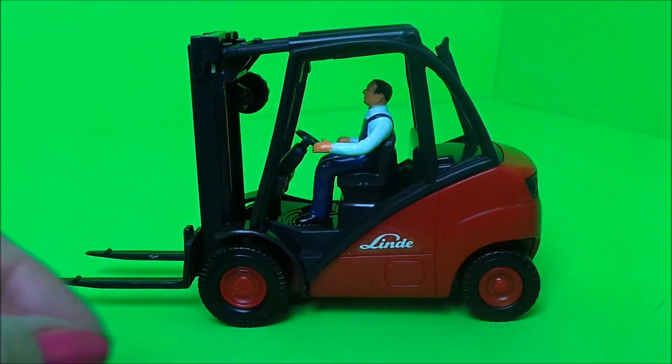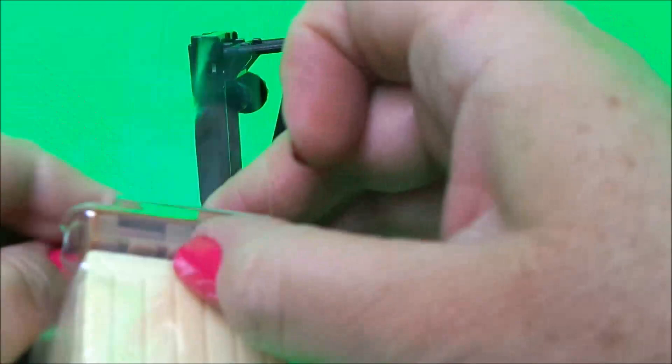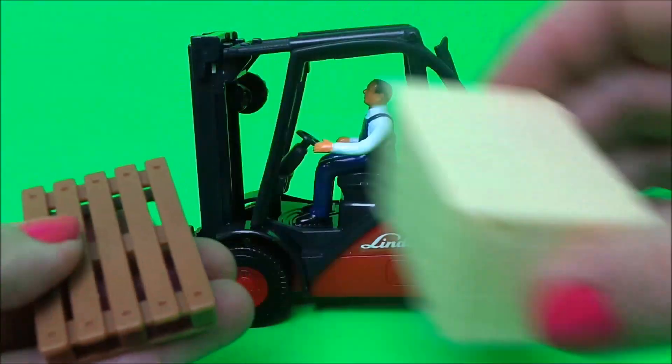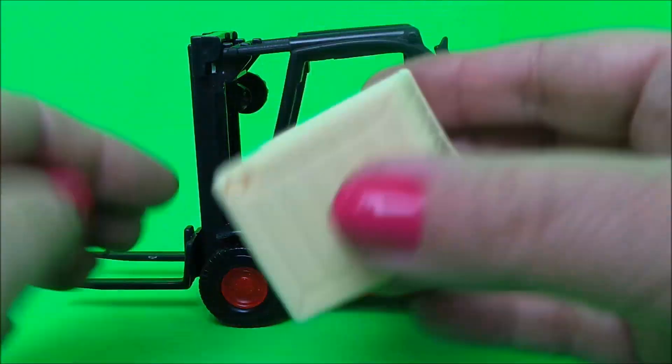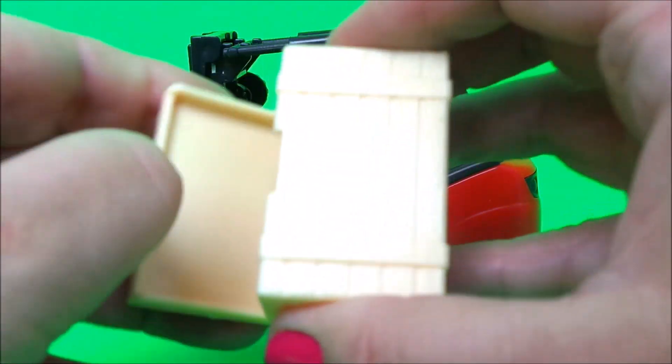That's a nice vehicle. And here we have a pallet and also a box that fits on top of the pallet. I think the box opens somehow — oh yes, just from here, from the front.